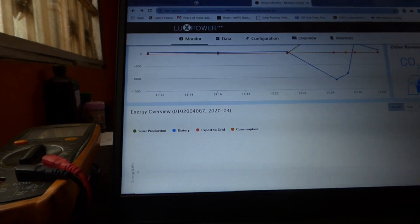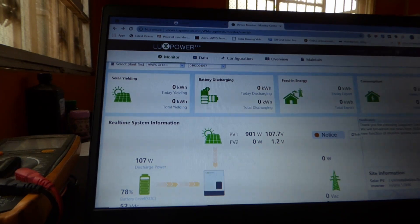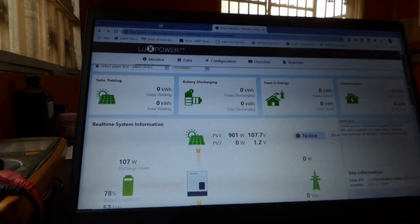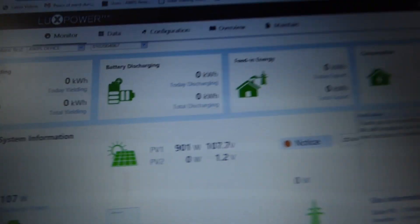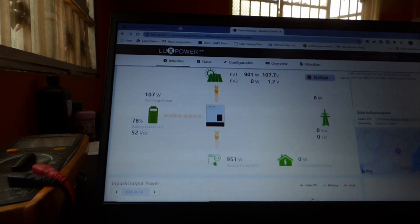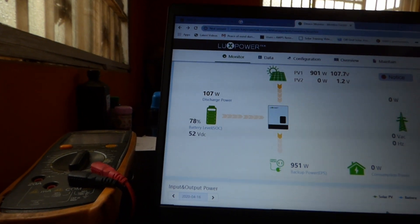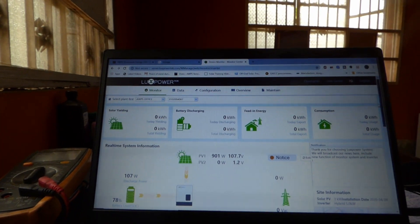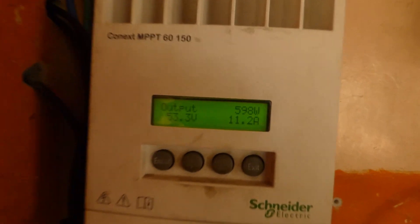So here we go, I'm pretty psyched. One thing this thing doesn't do is it will not charge if the switch is not on. If the switch is on it charges; if the switch is not on it won't charge. The PV is now generating 901 watts — that number went up. Our voltage is 107; we need to up that voltage substantially to about 200. And 951 watts is what we're pulling out. It says we're pulling 107 watts out of our batteries and our battery is at 52 volts. Pretty exciting. My WECO battery — I pulled 82 amp hours out of it before I shut down, so it's performing as designed. My Schneider as you can see is currently putting in 598 watts into the batteries. Our batteries are 53 volts. I'm pretty excited.